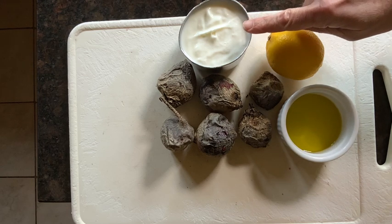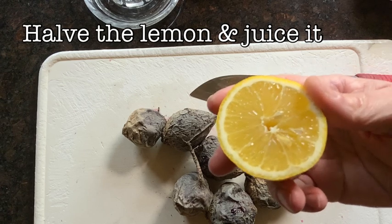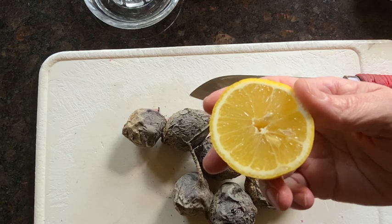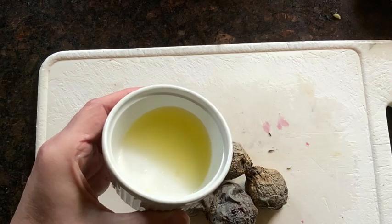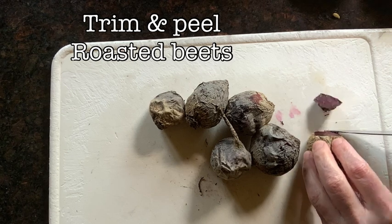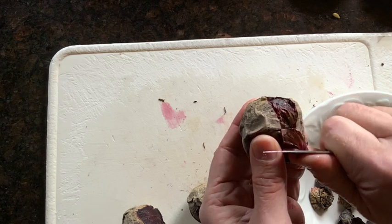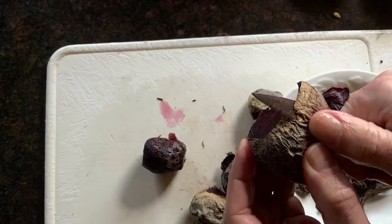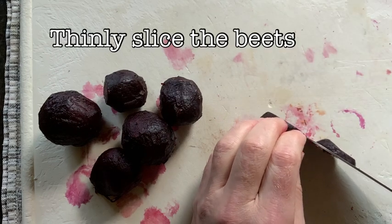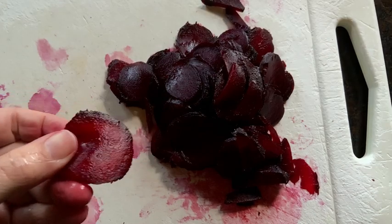The first thing we're going to do is cut our lemon in half and then juice it. The next step is to trim and peel our roasted beets. Take the stem end and the root end off, and gently pull back the skin revealing the flesh underneath. Then work slowly with your knife and thinly slice the beets — roughly about a sixteenth of an inch thick.